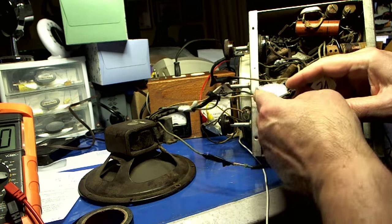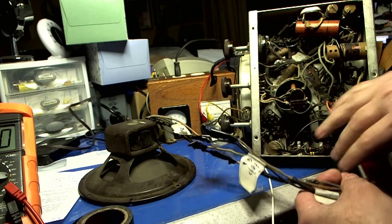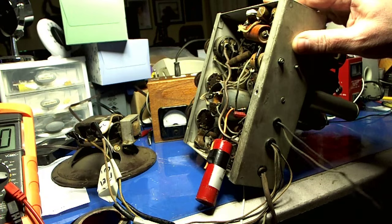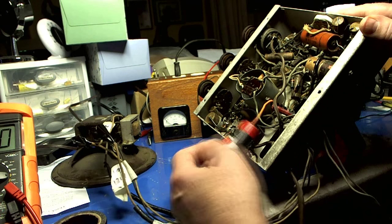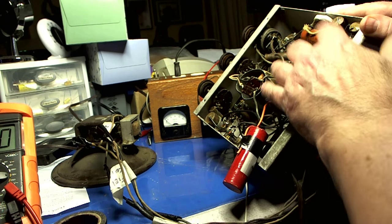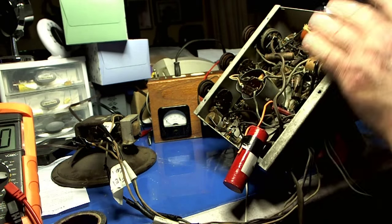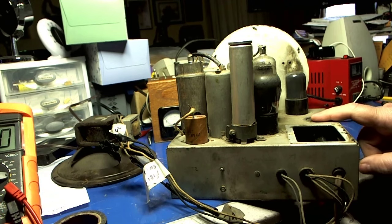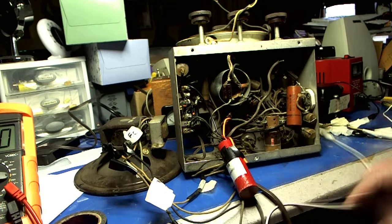I've got the speaker here hooked up and I got them taped so hopefully it won't short anything. I'm going to put the speaker over here. Figured out that these two wires are the antenna and the ground. I put in a 10 microfarad cap here. I'm going to leave everything else in here. I've got the chassis with all the tubes in it except for the rectifier. There's excitement in the air, ladies and gentlemen.